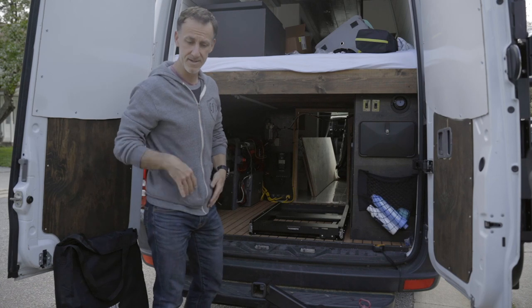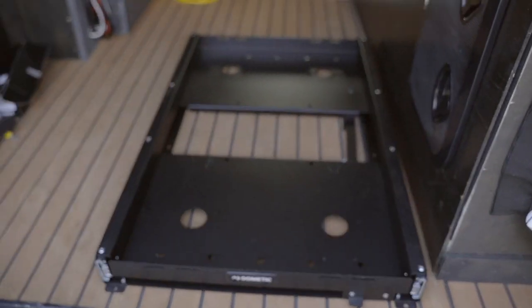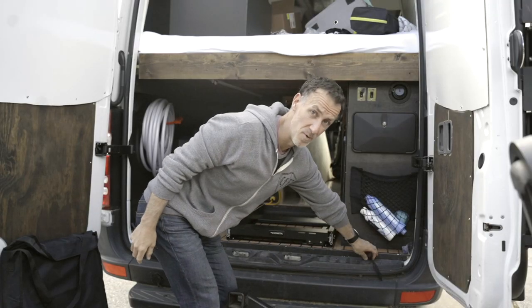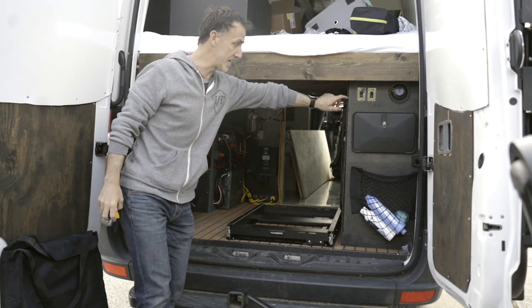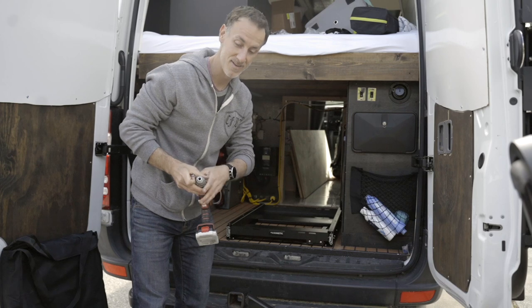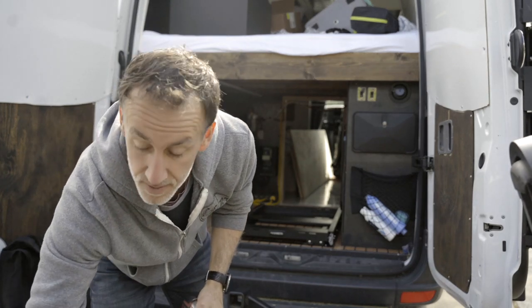We're back — day two, fridge install. Made a final decision. We're going to go right next to our water. We're not going to bolt the fridge in — we'll be able to just pull it out and take it off if we need to. We can get access by just peeling this down and then taking it out. It's 9:51, so almost 10. Just getting started.